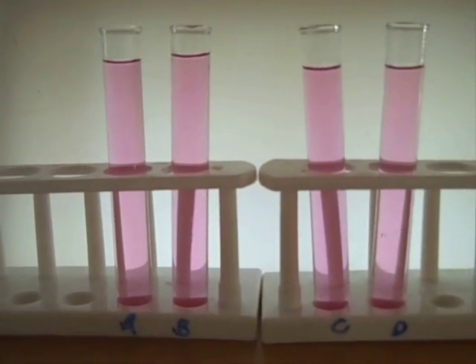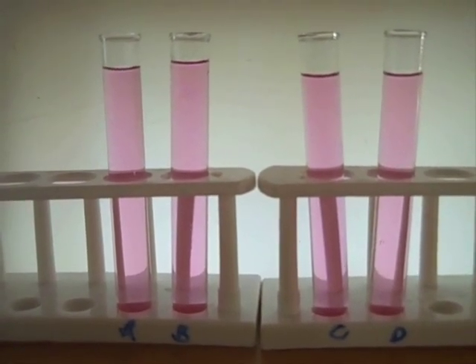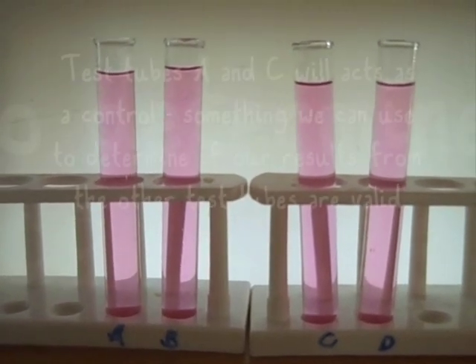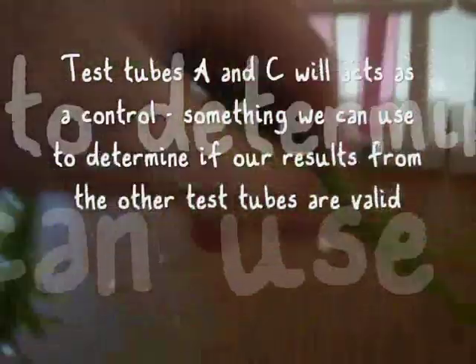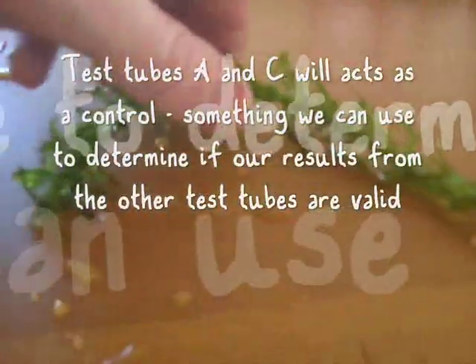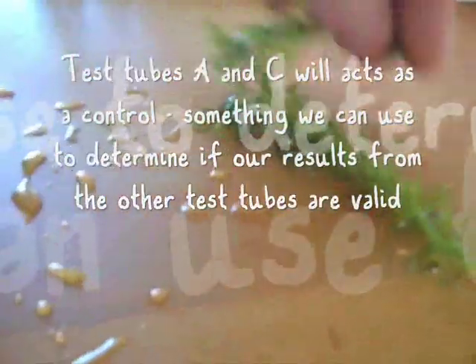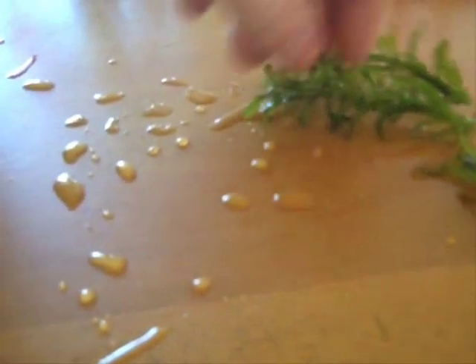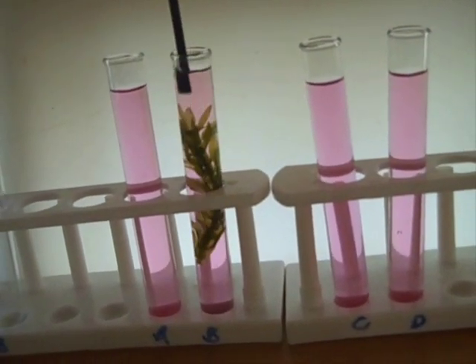Now what I'm going to do — I've got A, B, C, D there — I'm going to put the elodea into test tubes B and D. The elodea is here. I'll try to use it from the same plant and use a similar amount. I'll now put these in the test tubes.